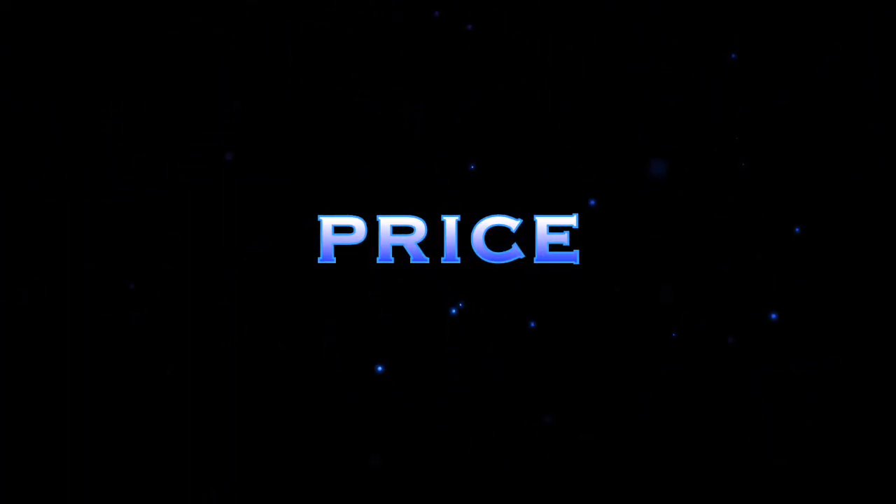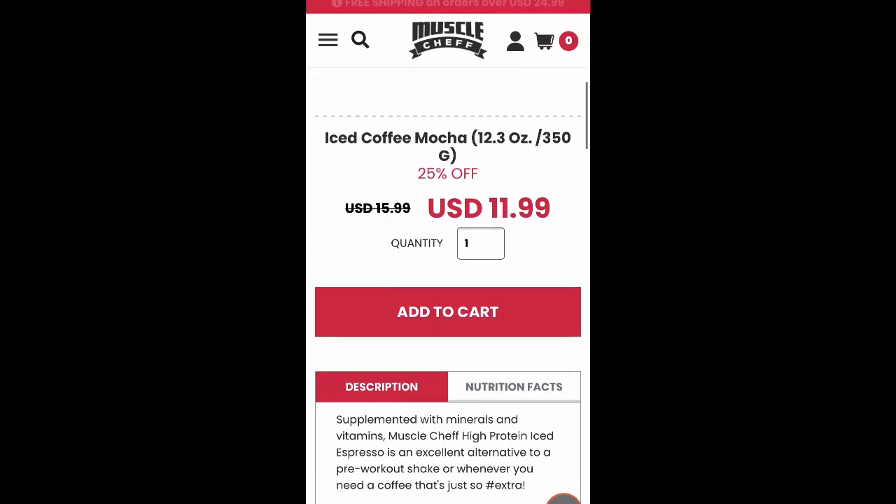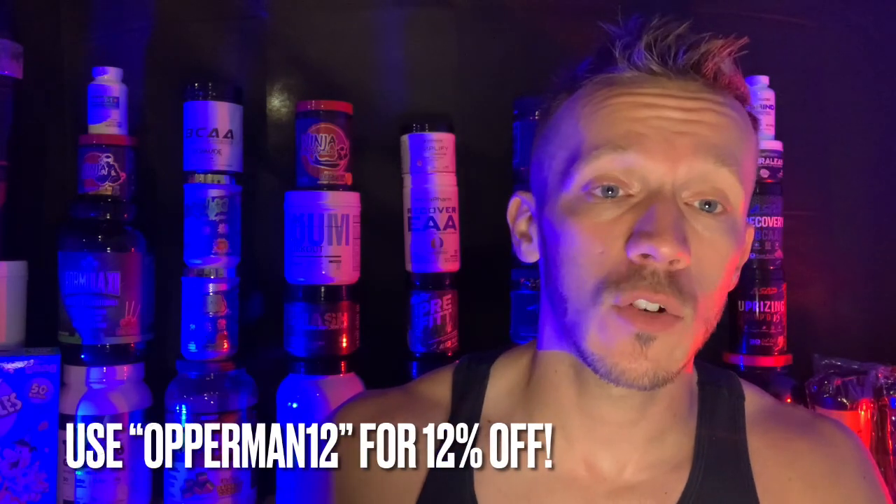Let's get to the price point. It's like $15 on the website, but right now it's showing $13 — I don't know if there's a sale going on or if it's always like that. Either way, it's pretty fair because you're getting 14 servings, so it's less than a dollar per serving. And if you use the coupon code 'opperman12' you get 12% off, bringing it down even further. The price point is very fair for this protein.